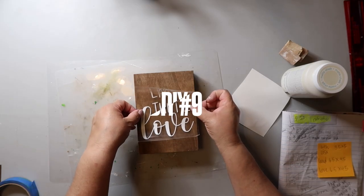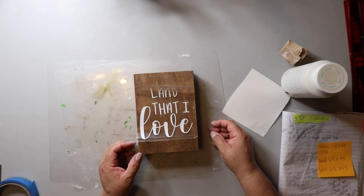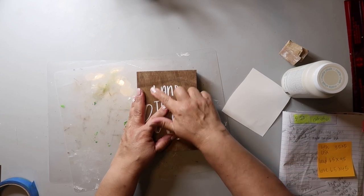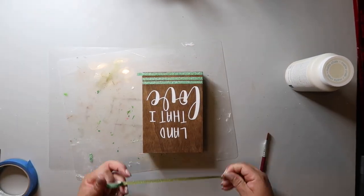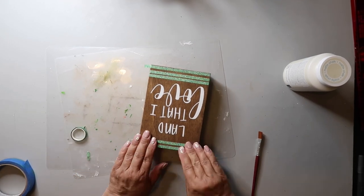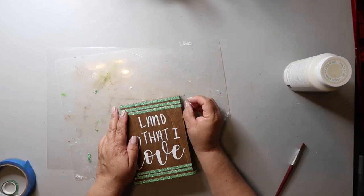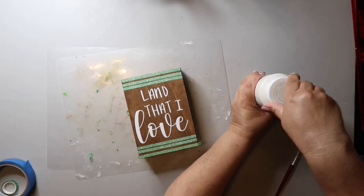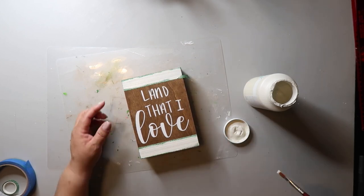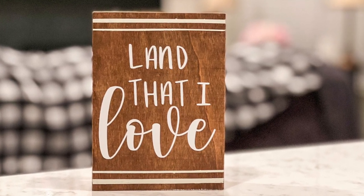Last but certainly not least, we have DIY number nine. I already stained this crate with Waverly wax in the color antique, and I also cut out a decal using my Cricut and I'm just transferring that on. To finish it off, I'm using some washi tape to mark off some stripes and then painting with the plaster paint. I love neutrals in my home, but you could absolutely do this or any of the projects in today's video using traditional red, white, and blue. I have another video coming really soon where I use more traditional colors. It's simple, it's cute, I love it.